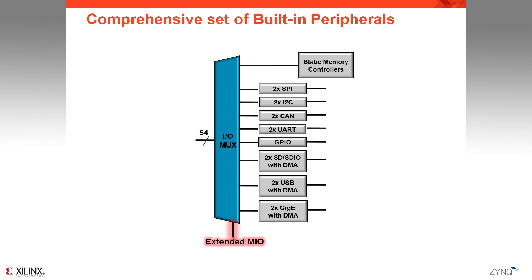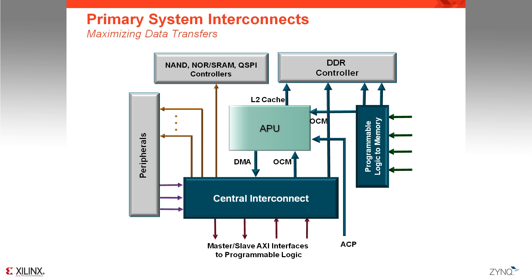For that, we have the extended MIO interface, which offers a bridge to the programmable logic and enables the peripherals to connect to the SelectIO from the programmable logic. With such a powerful system combining a high-performance application processor, memory controller, peripherals, and especially programmable logic, you need a robust interconnect to maximize data transfers in the most efficient, non-blocking way.